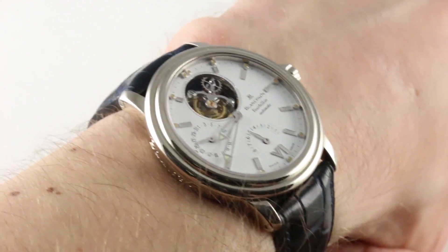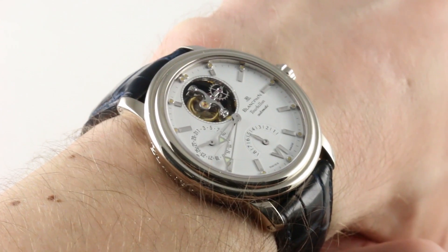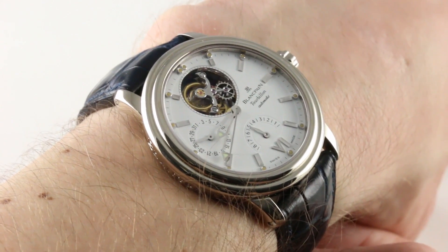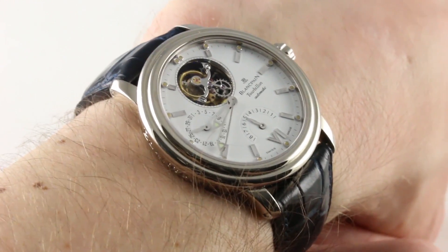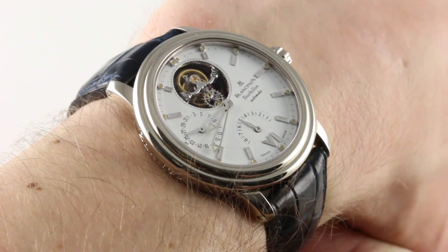This watch is chock-a-block with features: 100m water resistant, 8-Day Power Reserve, automatic winding, a flying tourbillon — it even has a radial date plus a gorgeous tritium fade dial with real patina, not the synthesized stuff. The watch features engineering and watchmaking from Vincent Calabrese, the architect of the original Blancpain 8-Day Tourbillon.